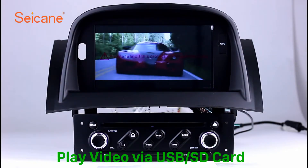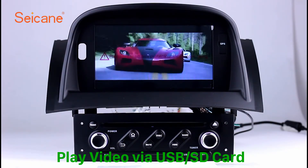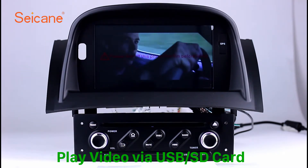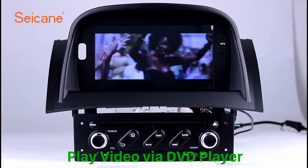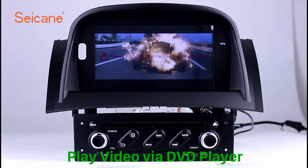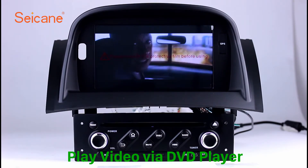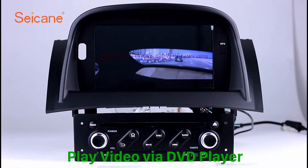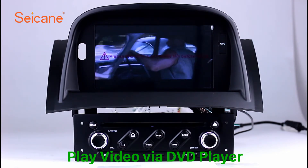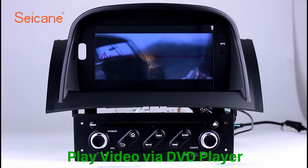Go back to the main menu and click the video icon. Select files from the SD card. Then you can enjoy videos. DVD. Insert a DVD in the unit and select the episodes you like. The DVD player supports DVD, VCD, CD, MP3 and other formats. And you can enjoy 1080p HD videos.